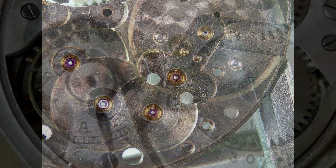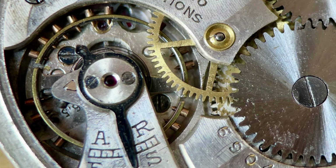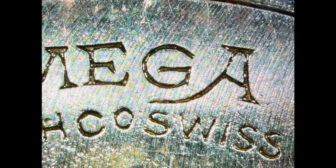The watch was actually full of oil as well, so I figured I could just clean it and it would be all right, but it kept throwing up problem after problem — and the main one was all to do with the balance wheel.